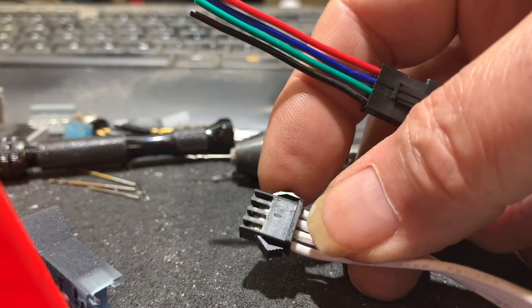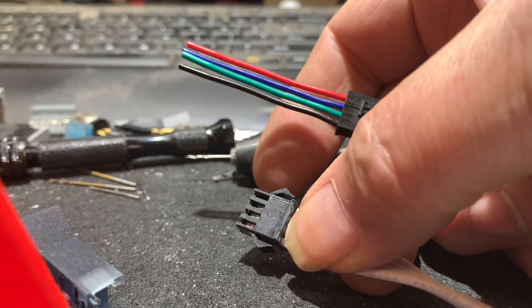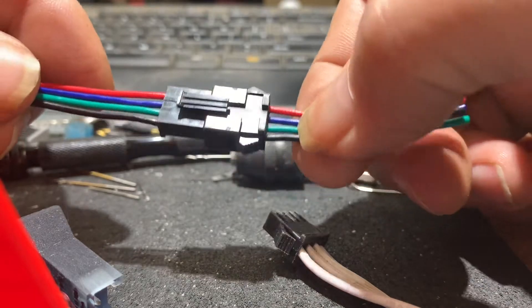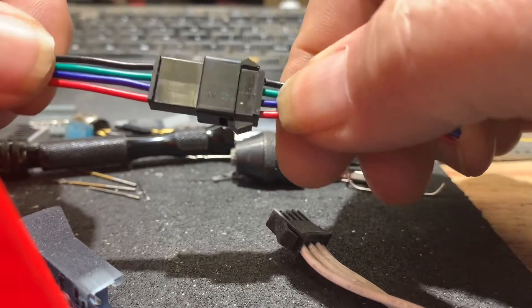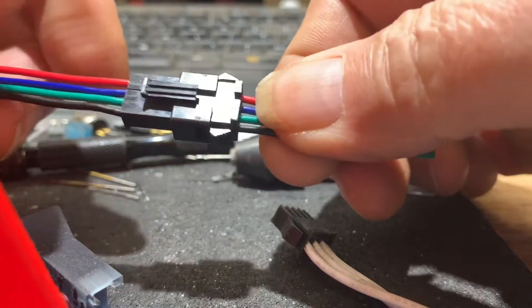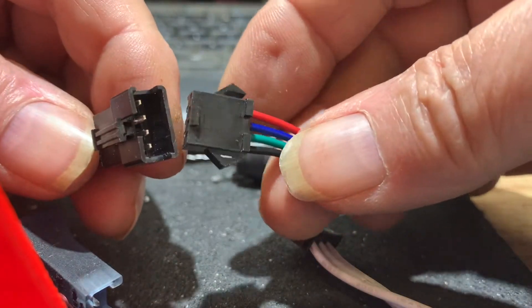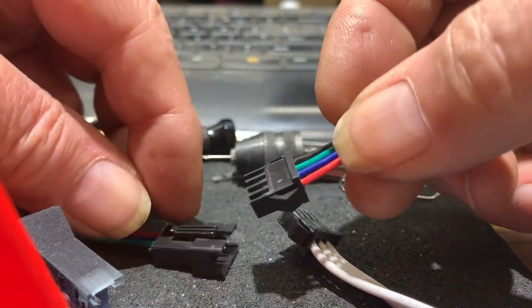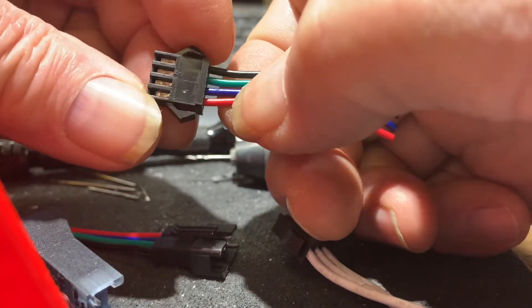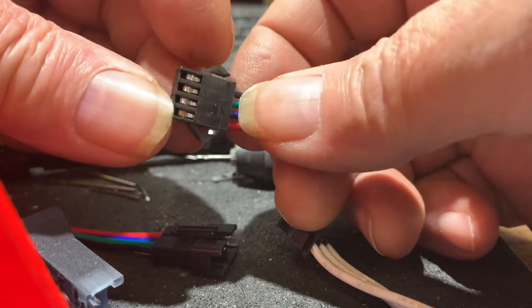This video is to discuss extraction idiosyncrasies of various JST SM clone connectors. There's an example of a worst-case scenario that I found, but I did figure out a procedure that effectively will allow this to work. Often the clones do not match the JST data sheets, and so you've got to deal with those idiosyncrasies.